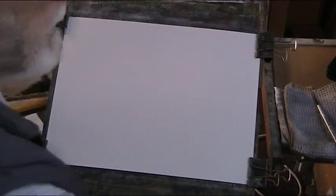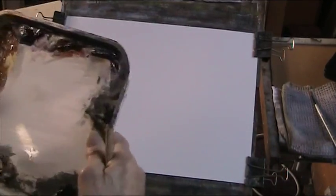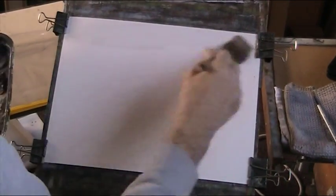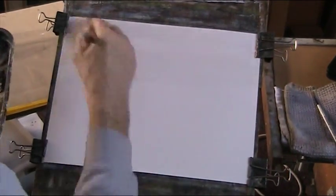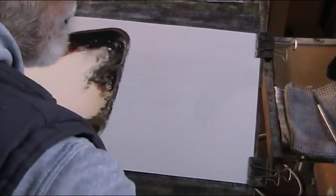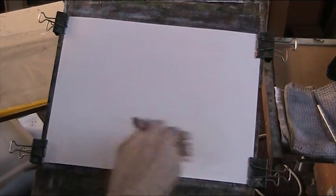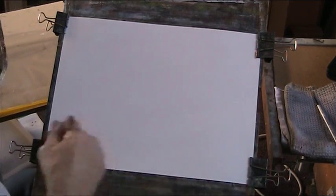Alright, let's do a woody scene. Back to basics again, working our way back into the New Year. Wet the paper all over — it's a Fabriano 130lb paper that Stephen Cronin put me onto three years ago.